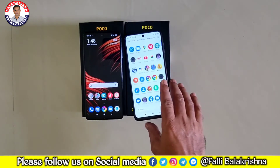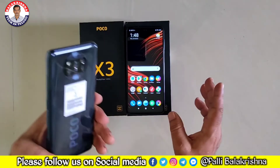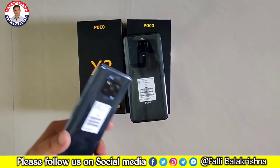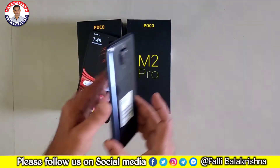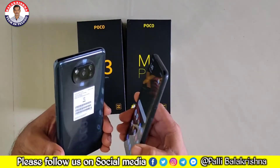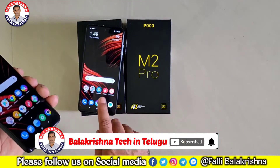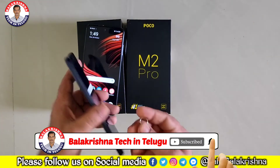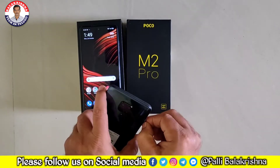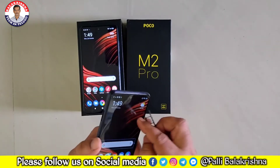The two phones are the same in many ways. The camera module is installed on the back side with a dual-tone design. I have a hybrid SIM slot — I can use a memory card with one SIM, or two SIMs. I have dedicated it as a plus point.